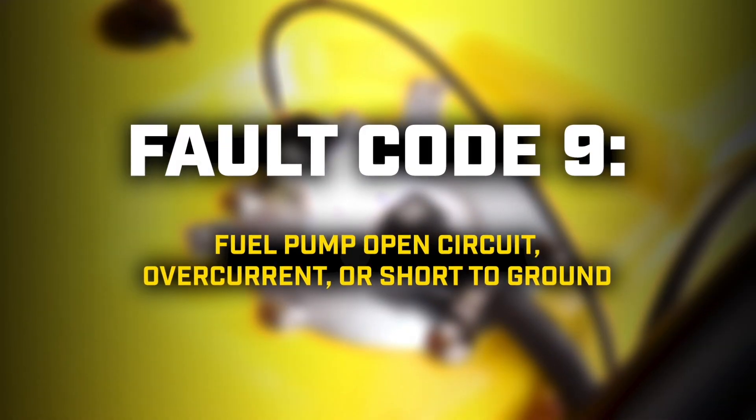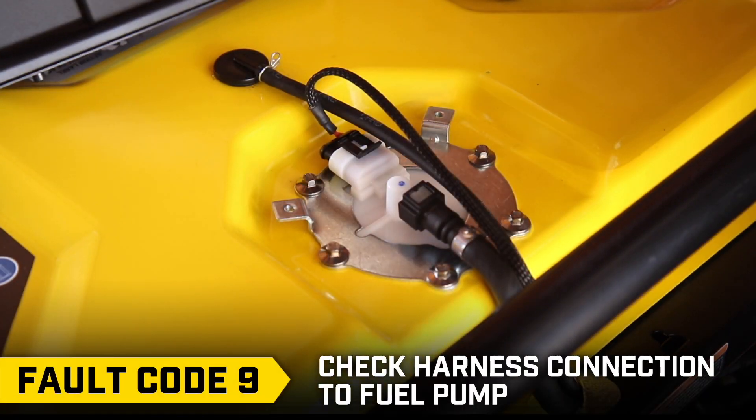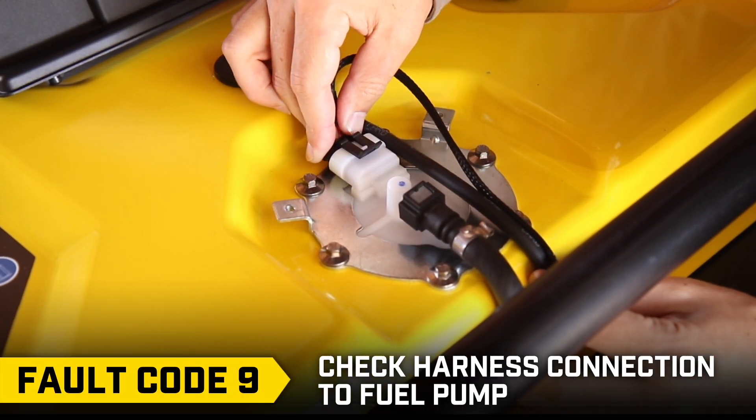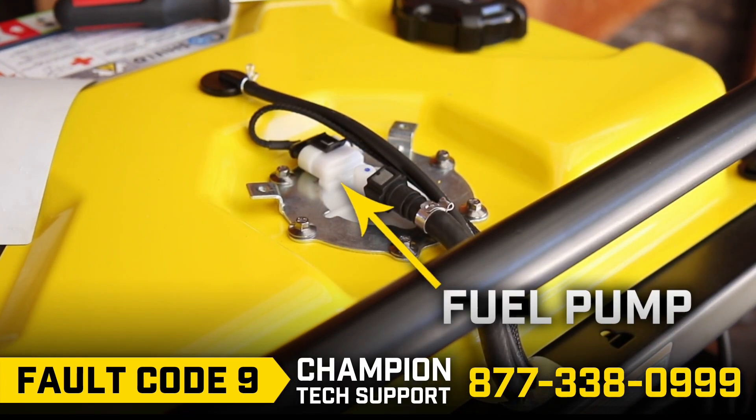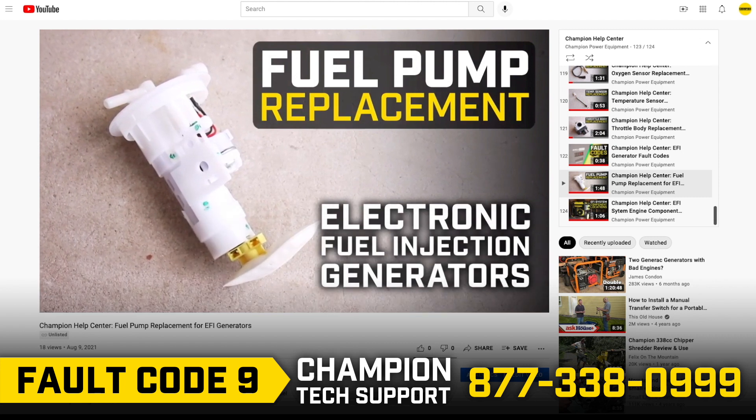Fault code 9: Check the harness connection to the fuel pump, as it may have come loose. If that doesn't solve the issue, you may need to install a new fuel pump. Call Champion Technical Support and follow the steps in our fuel pump replacement video.